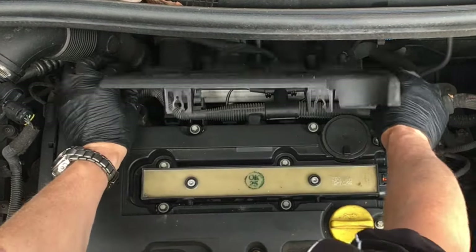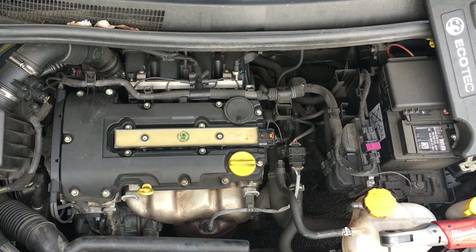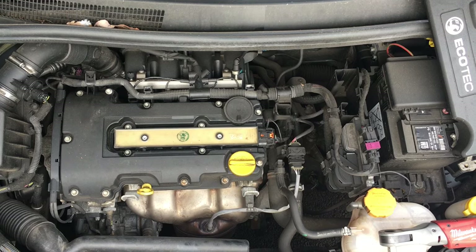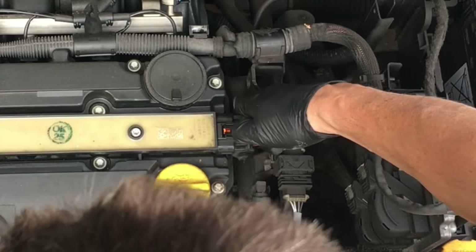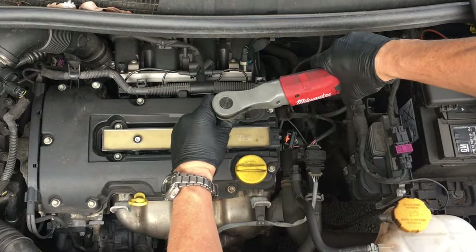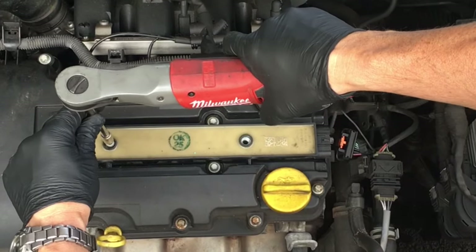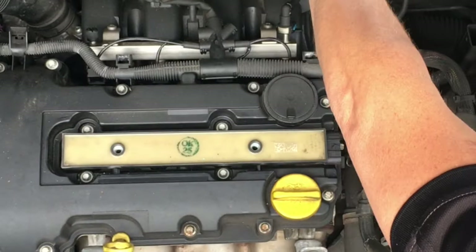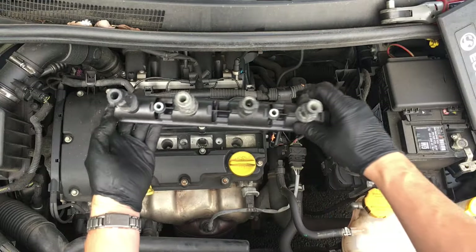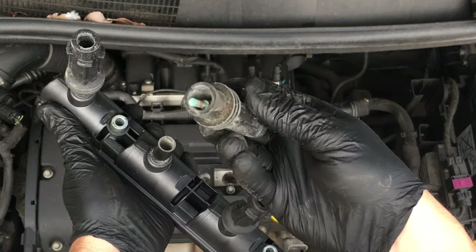Let's pop this engine cover off to start with — it just lifts at the front and then pops off those clips at the back — which lets us see what we've got to deal with, which is this coil pack. You can hear that clicking arcing as it's running. Push down on the tab; it's T30 Torx bolts, two of them. Whizz those out — they're generally not very tight, just there to hold it in place. Oh, look at the corrosion in there — really corroded, that one as well.